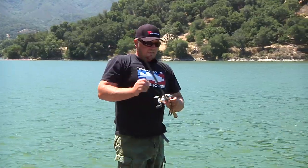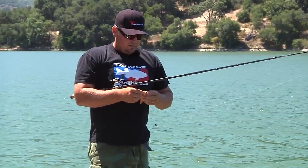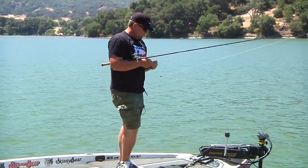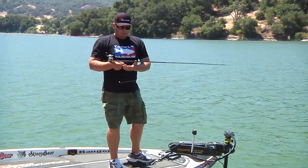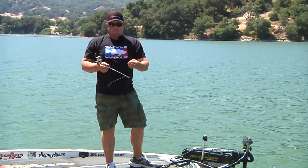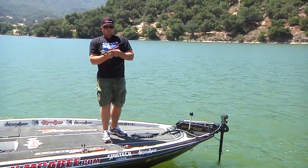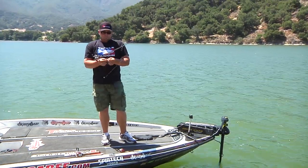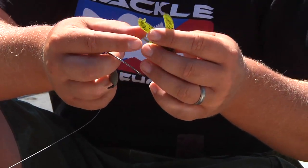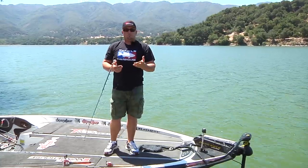The bait I'm using is called a Lake Fork Flipper. It comes in all the standard colors — green pumpkin, watermelon red, all that. It's one of the creature bait, beaver-type flipping baits. It's got the ribs, the two forked claws, and then the smaller claws on the side. What makes this bait a little better is when you flip it, these two paddles here when it's falling are not designed to flap down. They've got little rudders on each wing, and as it falls it'll spread the claws like a crawfish in an attack position as it hits the bottom. Those claws are already standing out instead of in some weird position, so it looks real natural as it falls in the water.